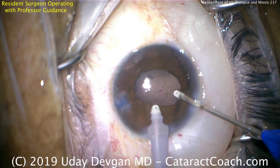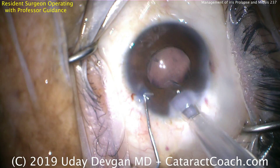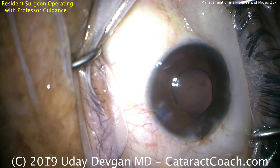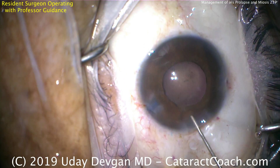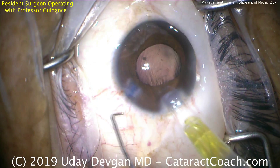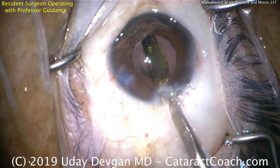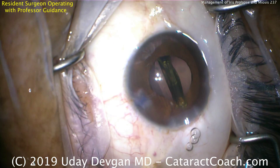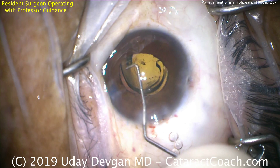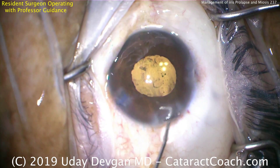That looks great. As we go back inside the eye, we're going to deliver our lens. We've already filled the capsular bag with viscoelastic. There's the lens. We want to make sure it's nice and deep in the anterior chamber and the bag. That viscoelastic is also pushing the iris that's sub-incisional out of the way — we want to avoid touching that with the IOL. Make sure it goes into the capsular bag. Now let's get our chopper and put that lens into the capsular bag with both haptics open.